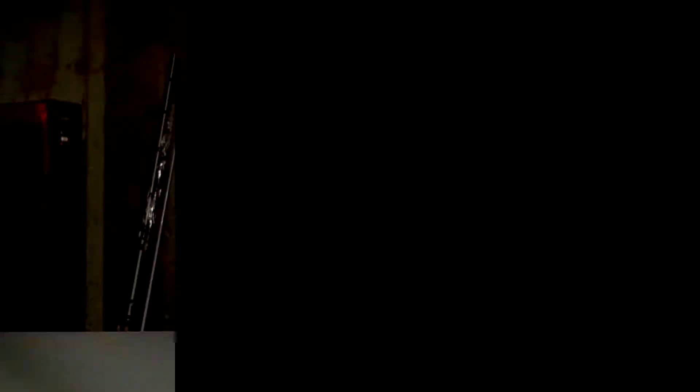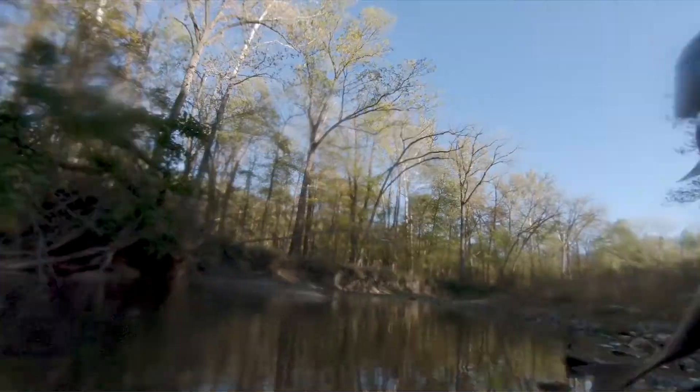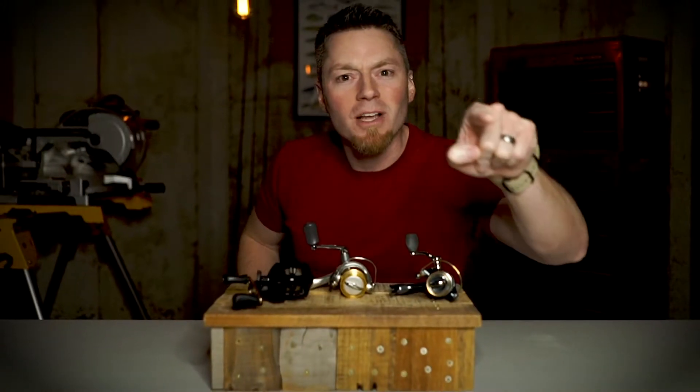You can find smallmouth bass in creeks and pits all over the Midwest. Let's talk about the top three techniques that are guaranteed to get their attention, along with the bonus technique that will work if all else fails. God bless smallmouth and God bless America.